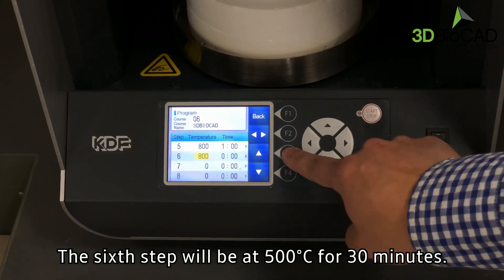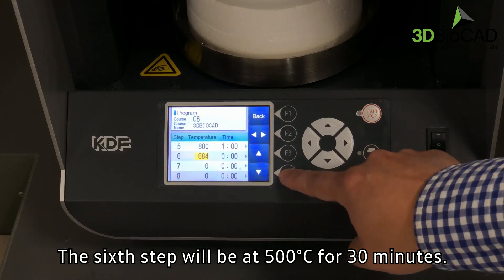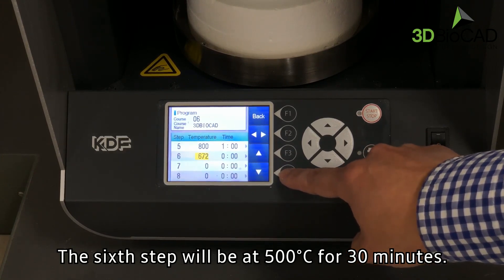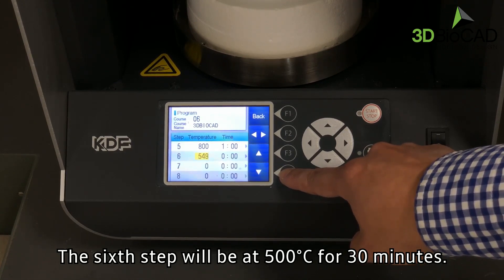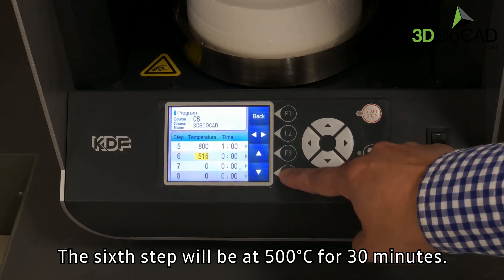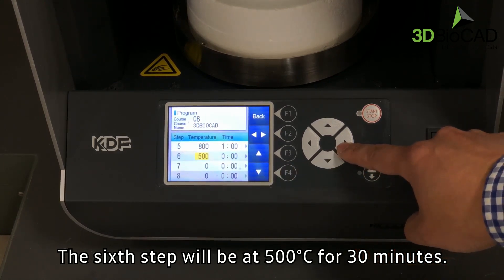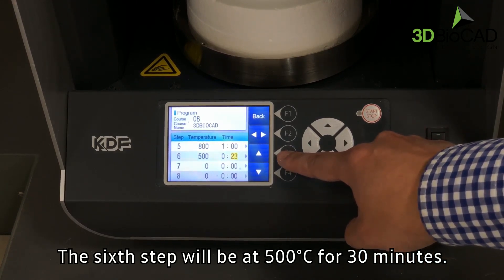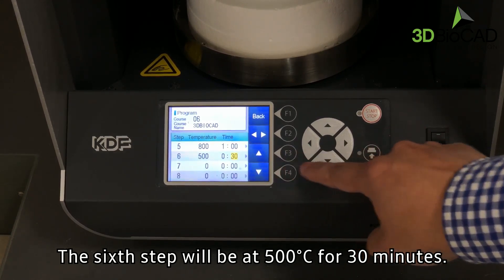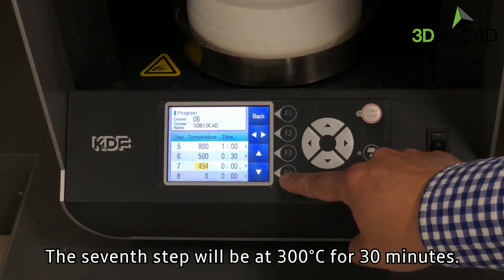The sixth step will be at 500 degrees Celsius for 30 minutes. The seventh step will be at 300 degrees Celsius for 30 minutes.